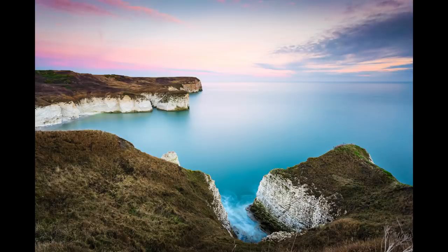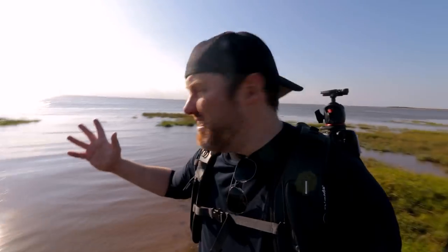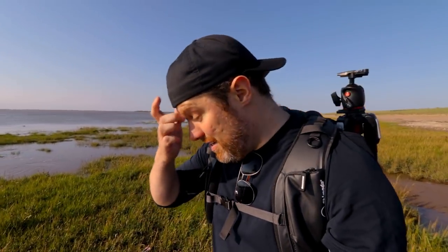In today's video I've come to the coast to do some long exposure photography, and I'm going to give you five tactics that are almost like a fail-safe to allow you to nail your long exposure photographs every single time. They will start off really simple and progressively get more difficult, but hopefully by the end you'll be able to capture some stunning, attention-grabbing long exposure photographs. Let's go.